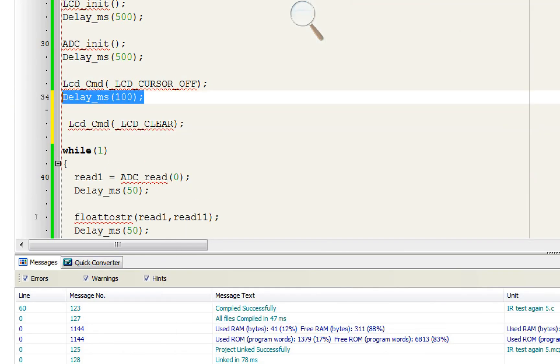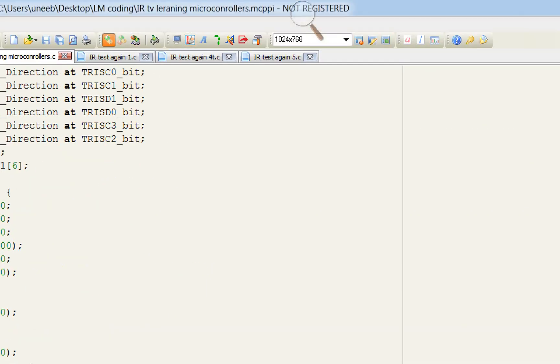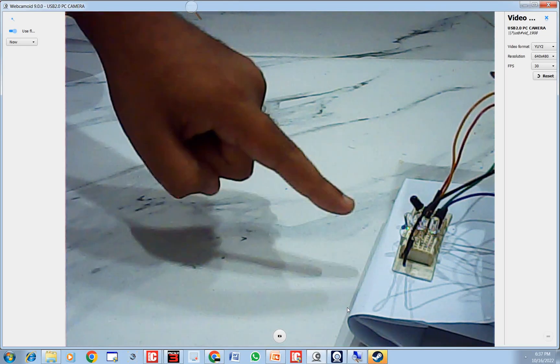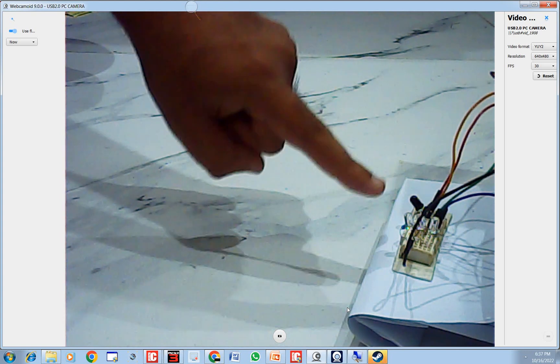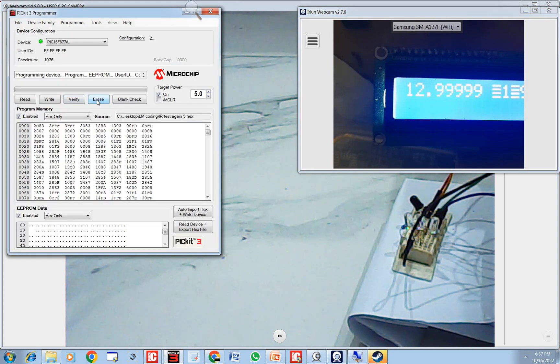The program is written — let's burn it and see what happens. It successfully reads the value from the sensor and displays it on screen. Now let me introduce the hardware: this is the IR receiver LED, these are the three LEDs that will blink when a button is pressed, this is our PIC, and this is our LCD. Let me erase the previous code and burn our new code.